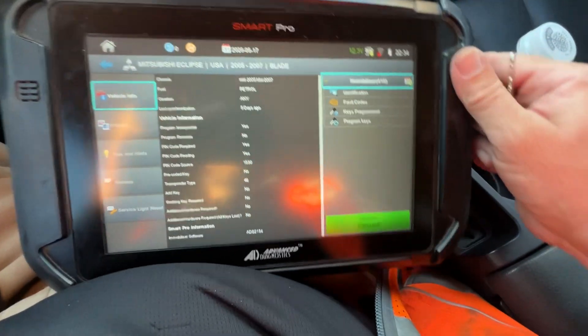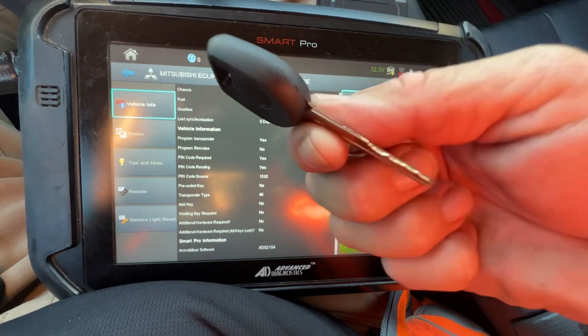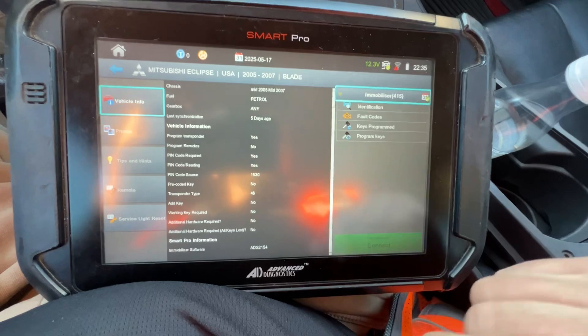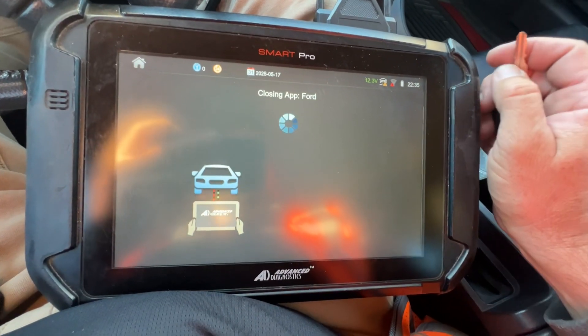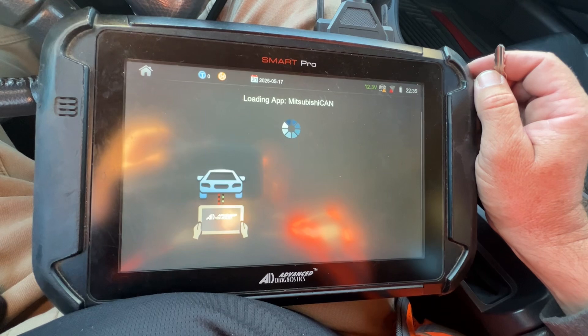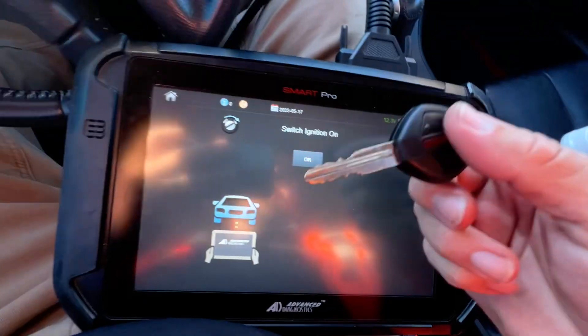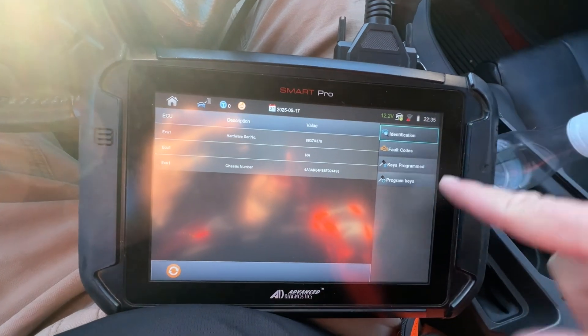We're going to be using the Smart Pro, and with this one we can't open and clone it, so let's go ahead and go through that process to program like normal. We're going to connect. Let's switch on with the original key. Dash is up, we're connected. Voltage is good.